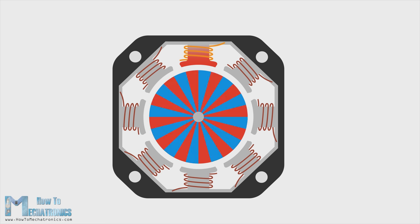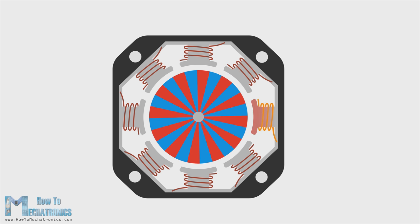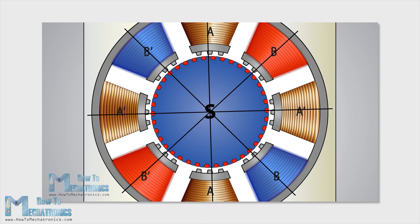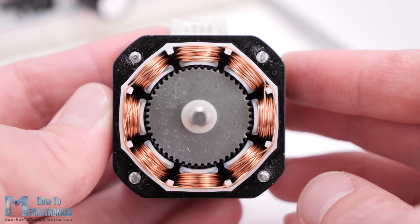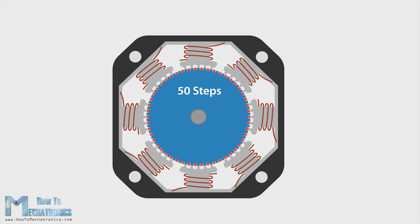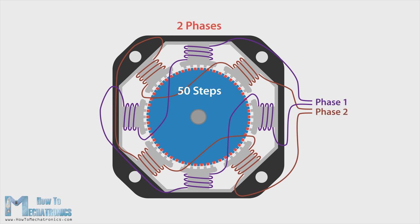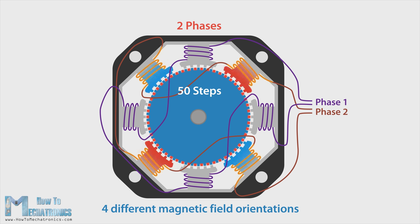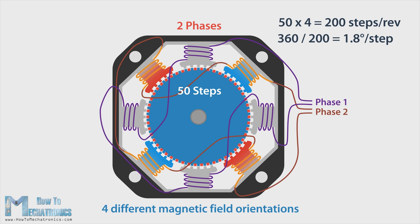By increasing the number of magnetic poles on the rotor, we can increase the number of possible stopping positions, thus increase the resolution or precision of the motor. A typical stepper motor, a NEMA 17 for example, has 50 stopping points or steps on the rotor. The stator can have several coils organized in two phases, which provide 4 different magnetic field orientations. So the 50 steps of the rotor multiplied by 4 different magnetic field orientations make a total of 200 steps for completing a full rotation. Or if we divide 360 degrees by 200 steps, that's a resolution of 1.8 degrees per step.